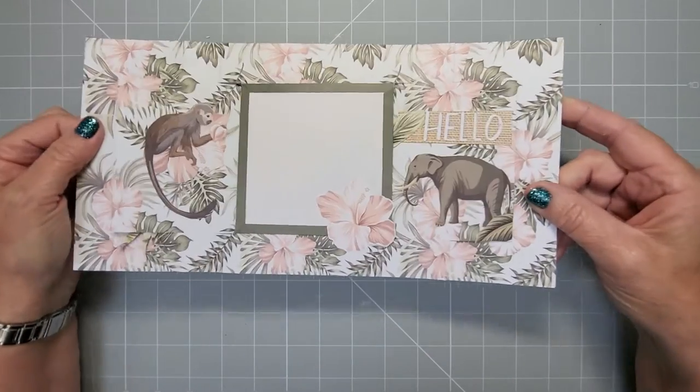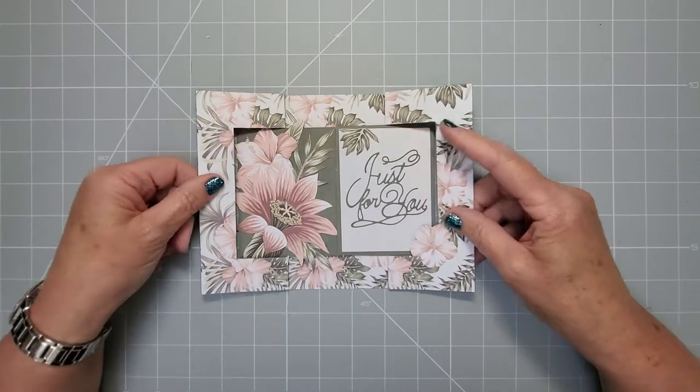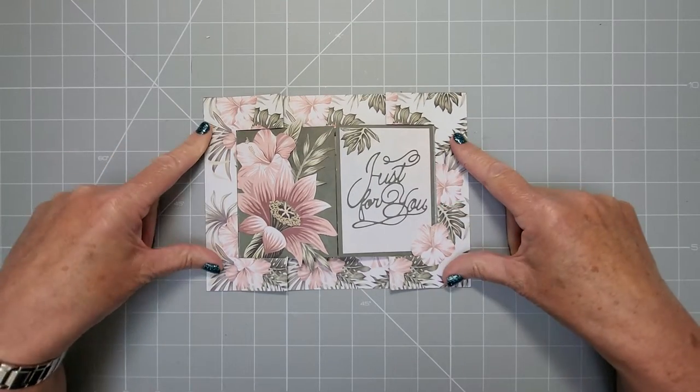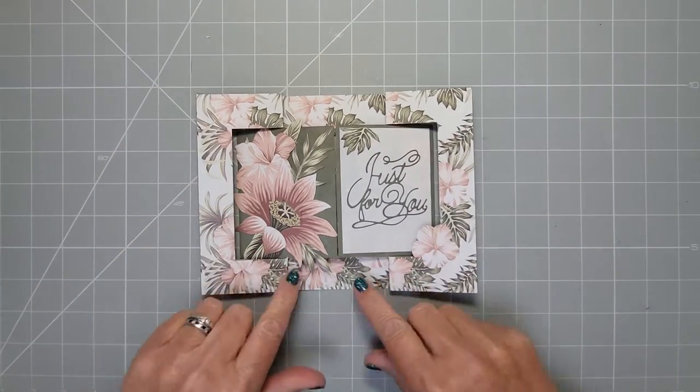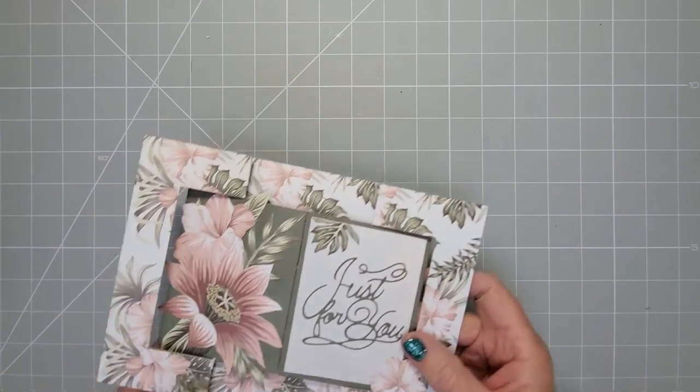I'm going to explain how to do this size. It starts off at 12 by 6 and ends up closed at 8 by 6, and it's all dead-center one-inch cuts and scores all around, so really simple to do.